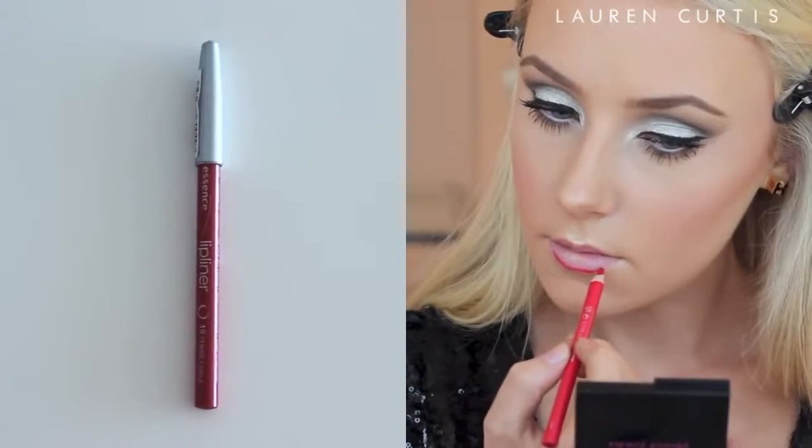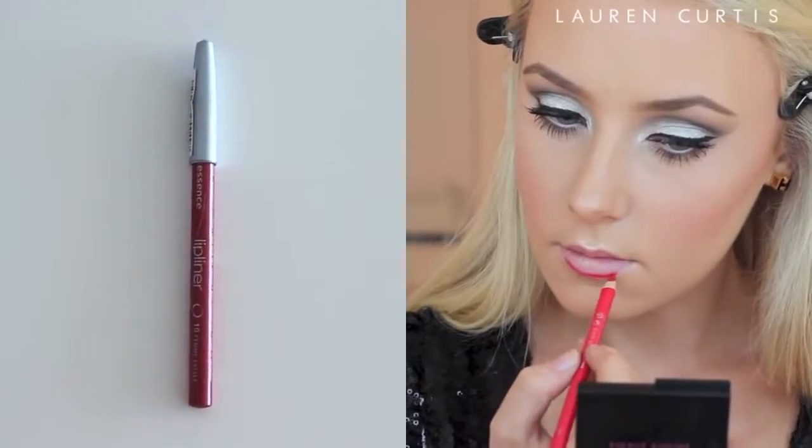Now I am going to line my lips to prepare them for the red lipstick. It really helps with the precision of the application, because if you make a mistake with red lipstick it is pretty obvious. Using a lip liner also helps to keep it on longer as well.